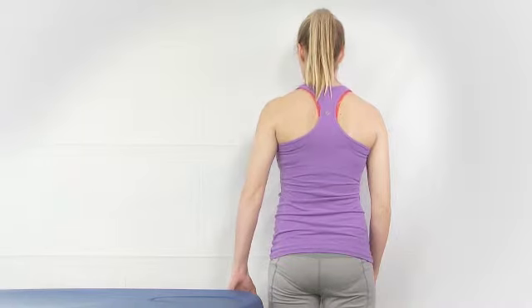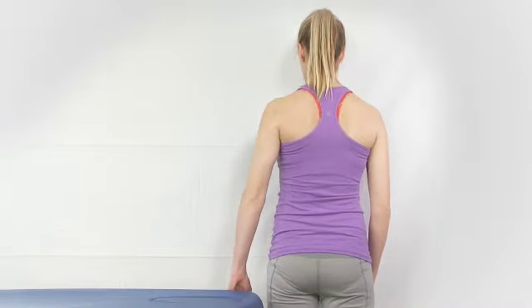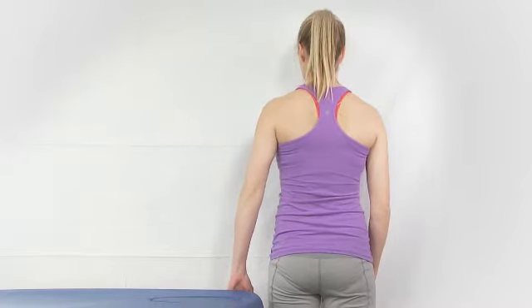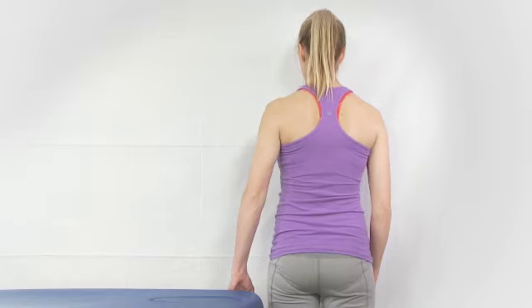She pulls the shoulder blade back and down, holds for a few seconds, then relaxes and pulls back and down again. The focus of this exercise is what the shoulder blade is doing on that side.